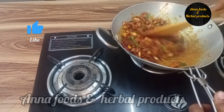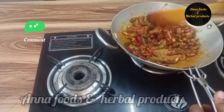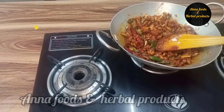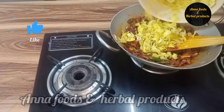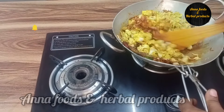Put the masala in at the same time. After the onion, make the pepper. Now let the pepper fry. Mix until the pepper.